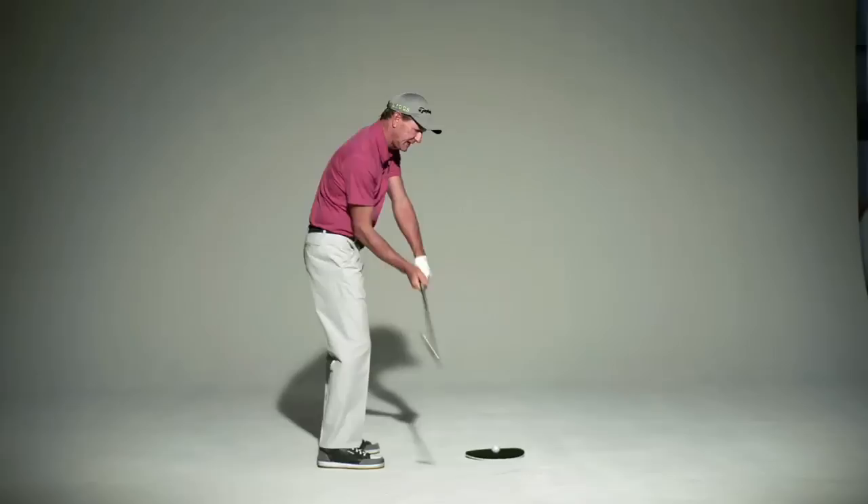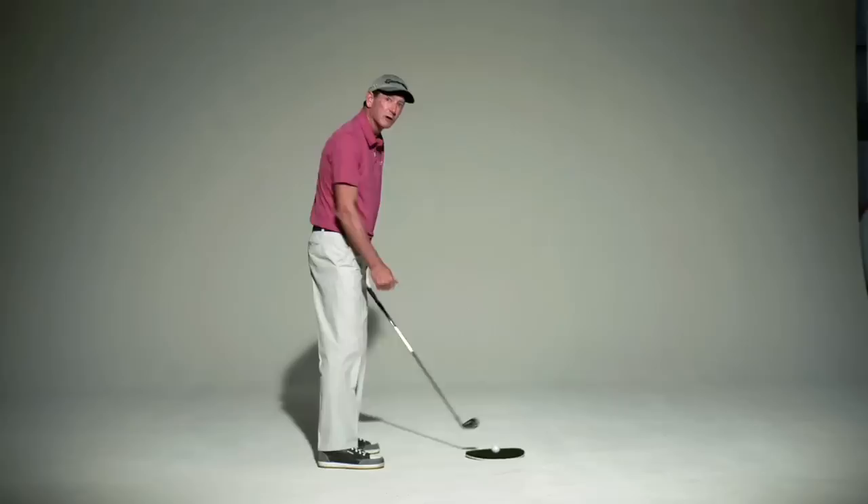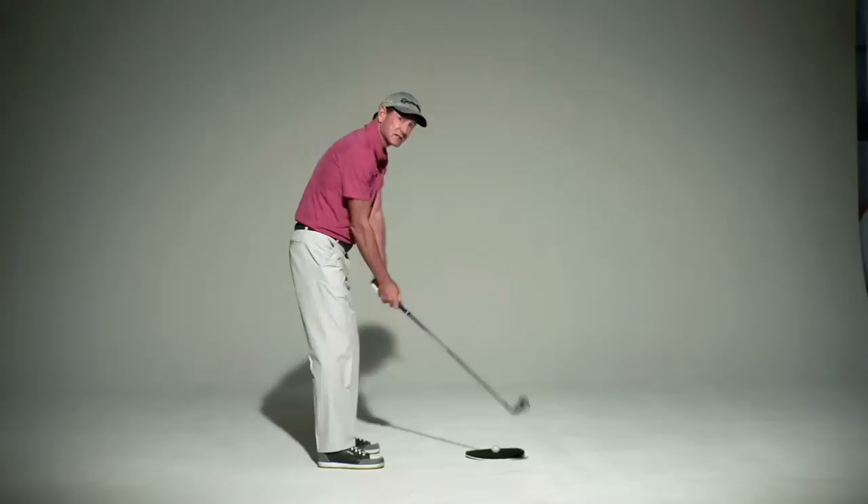If you have the wrist bowed at the top, you have to make sure you either open the club coming down or you have to lead with your hands enough and hit with the side of your hand to keep the club face from being too closed. If the wrist is cupped at the top, you have to flatten that club out and release your hands a lot at the bottom in order to make up for the club face being open.